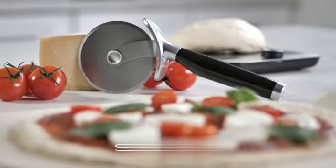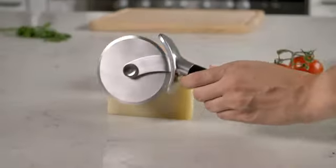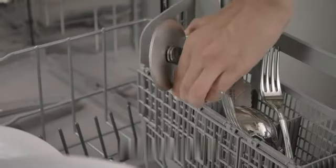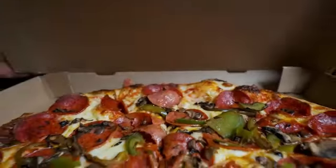Brand: OXO. Product: OXO Steel 4-Inch Pizza Wheel. The OXO Steel 4-Inch Pizza Wheel is a highly functional tool that brings efficiency and precision to the task of cutting a pizza. With its sturdy construction and thoughtfully designed features, it provides a seamless experience for users.